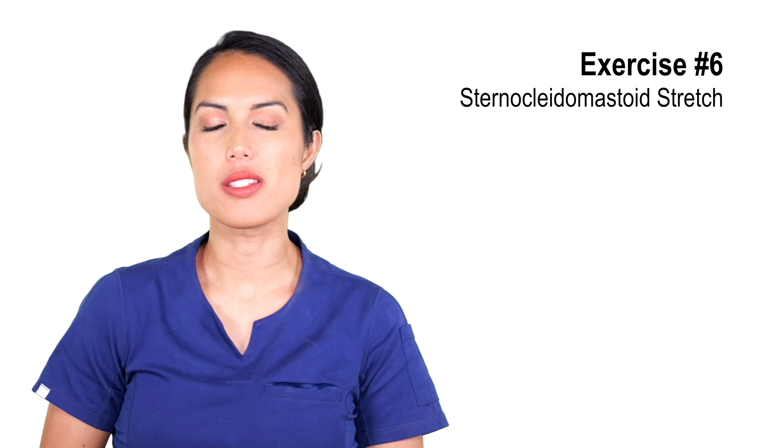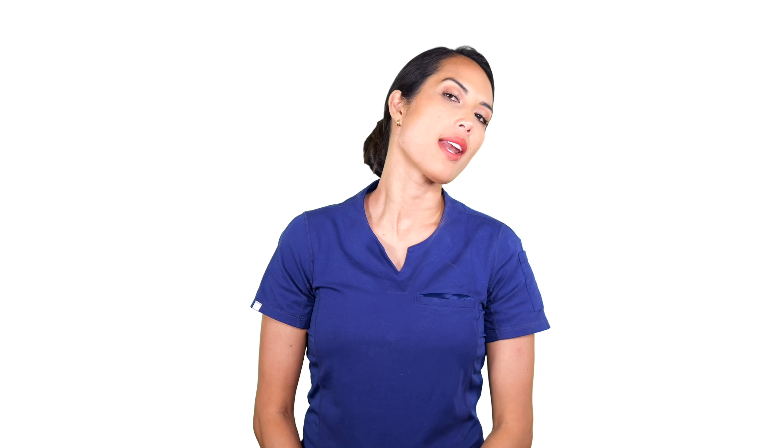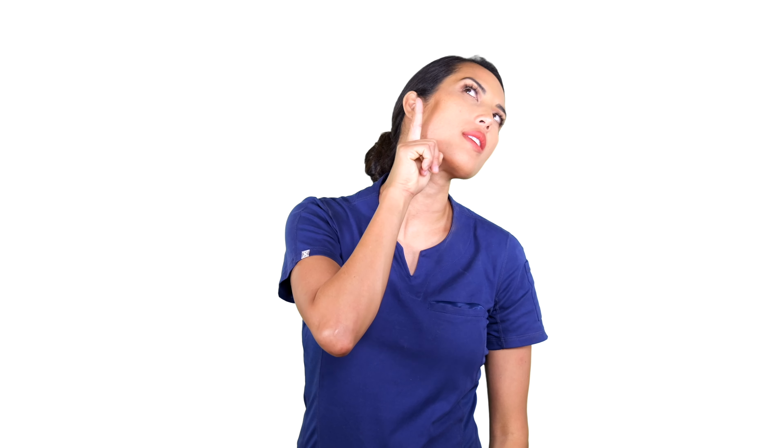The next exercise is the sternocleidomastoid stretch — the SCM stretch. The same muscle we were just massaging, we're going to give it a nice stretch. A lot of times we focus on the back of our neck, but releasing this equally is a great practice. All you're going to do is rotate your head over your shoulder, making sure the shoulders are relaxed and down, then tilt your head up slightly. I like to focus on the corner of the jaw as if you are pointing it up towards the ceiling.